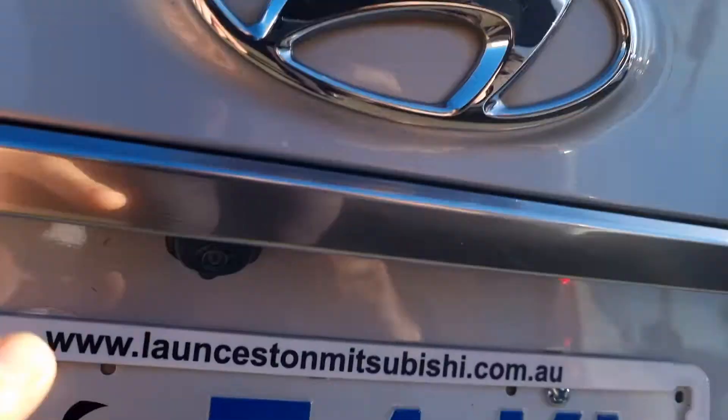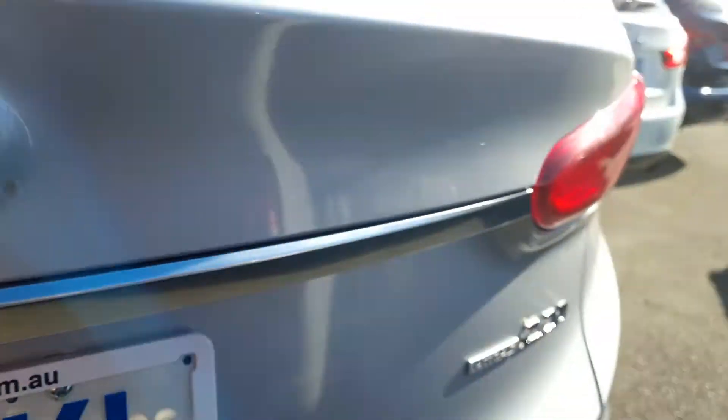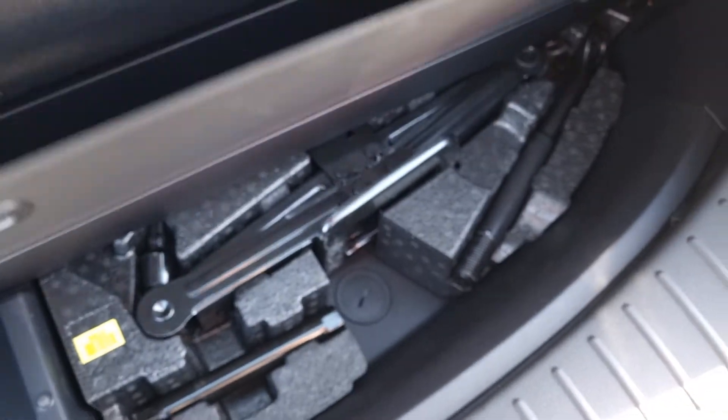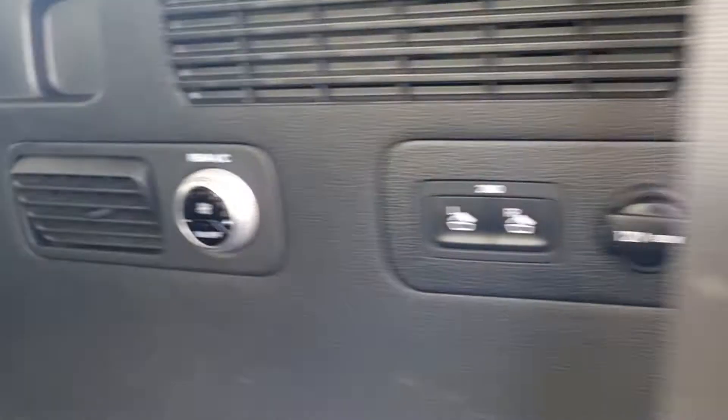Now at the back of the car, this vehicle has never towed, so there's no tow pack on this one. You have the reverse camera just up there, and there's plenty of space in the back. You can see the storage here for the cargo blind and your tools. There are also extra seats to make this a seven-seater, and you have the ability to control the seats and climate control on the side of the car.